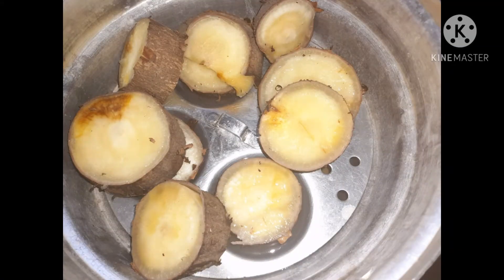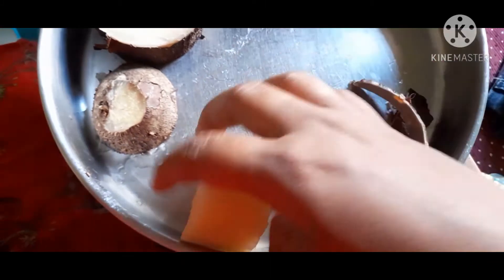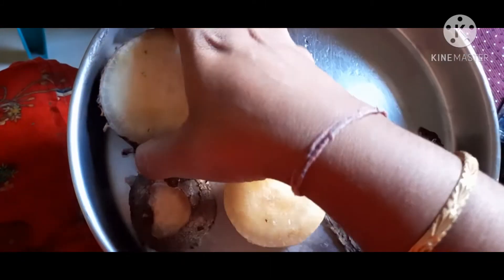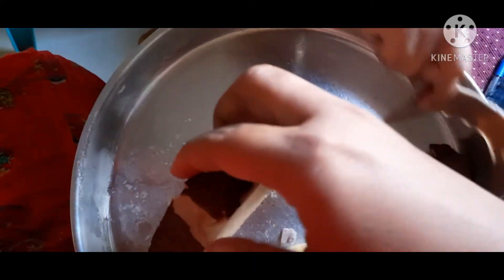We're going to get a spoon of water out. We've got a spoon. We'll use it for 10 seconds. We'll use it directly with a spoon.